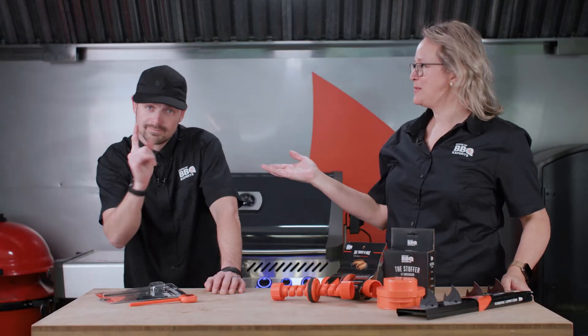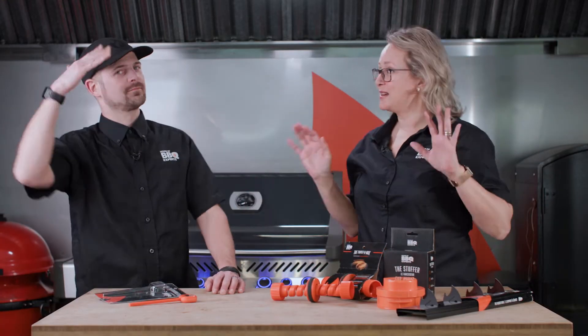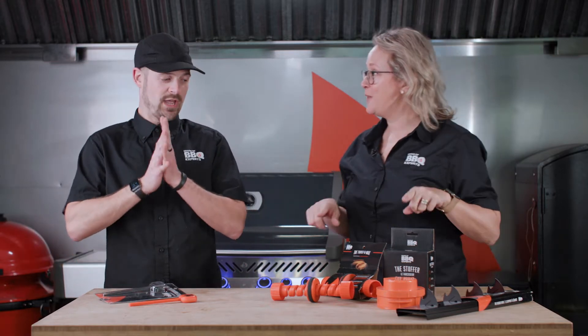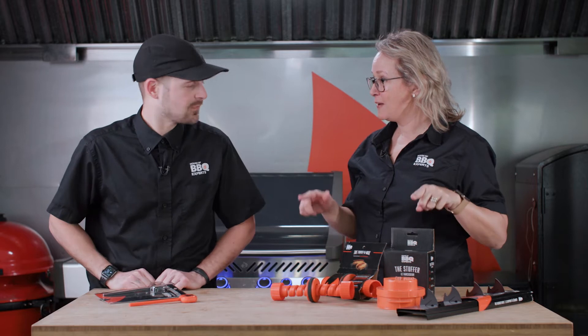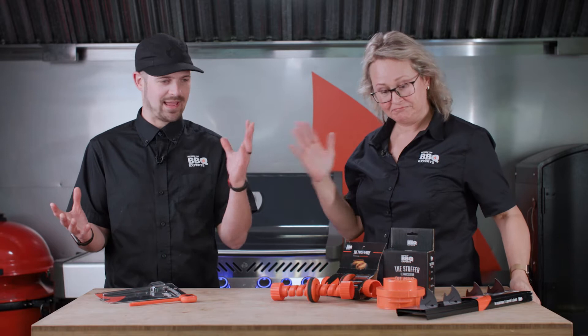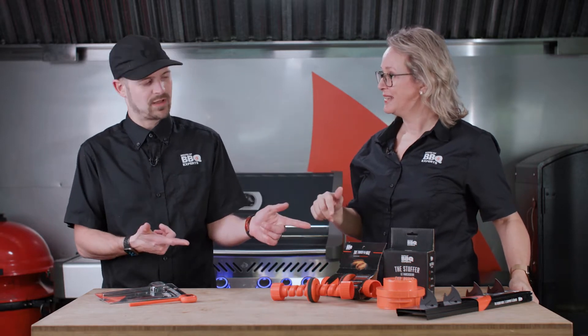Hi folks, this is Edith. I'm here with Max Lavoie, President of the House of Barbecue Experts. And we're here today to look at these fabulous accessories — fun in the kitchen, fun grilling, fun with the kids or your grandmother. If you want to play and cook at the same time, you got that.